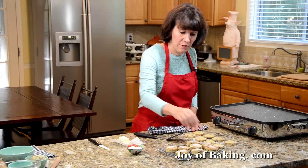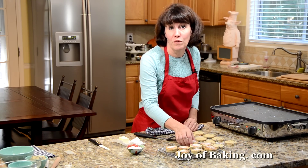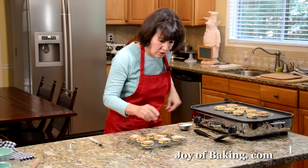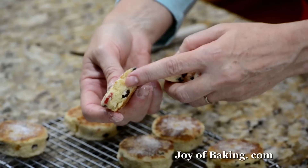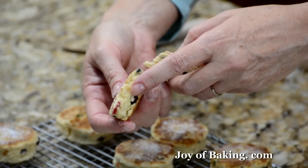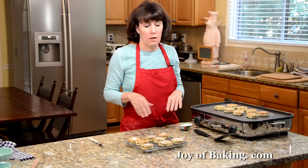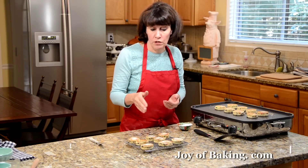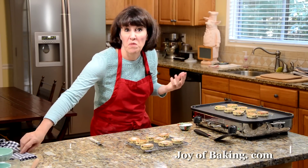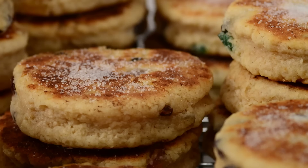I'll let these cool just a bit because they're hot to handle, and then I'll split one in half and show you the inside. As you can see, it's nice and soft — but it's not doughy. You don't want raw dough, but it's still nice and soft. These are really good warm or at room temperature. You can serve them plain, or with butter, jam, clotted cream, even some lemon curd. You can cover and store these for several days, or you can even freeze them. Until next time, I'm Stephanie Jaworski of JoyBaking.com. Bye.